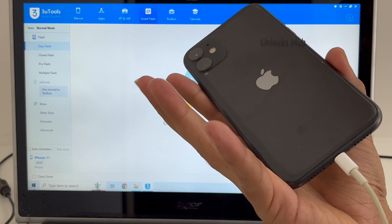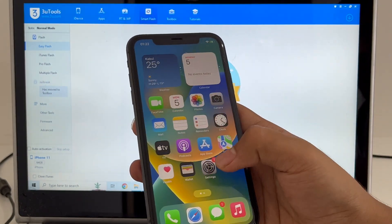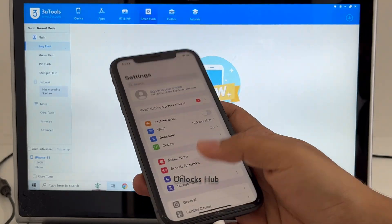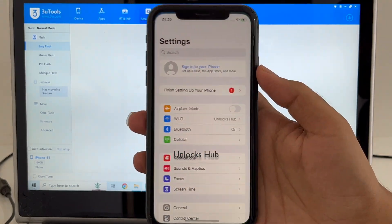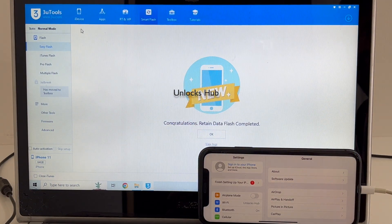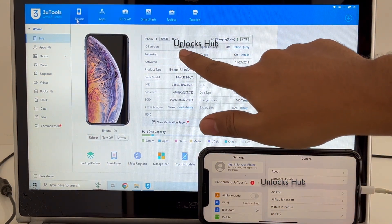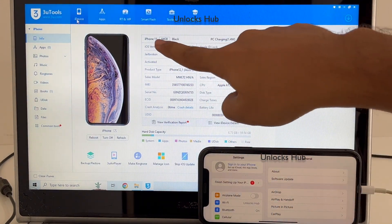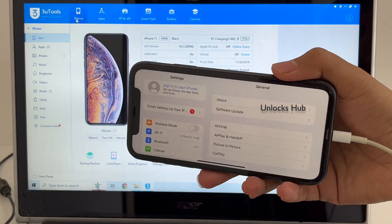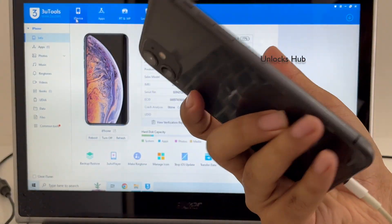This is the same iPhone 11 with which I started this video, and yes, it is now completely iCloud free. You can log in with your own Apple ID and password without any problem. Let me go to the 3uTools iDevice option and show you — the iOS version is 16.5, which is the latest iOS version for iPhone 11. This is how you remove the iCloud lock or activation lock permanently on an iPhone 11.